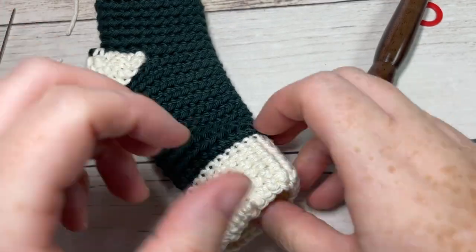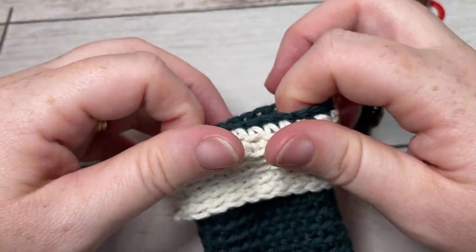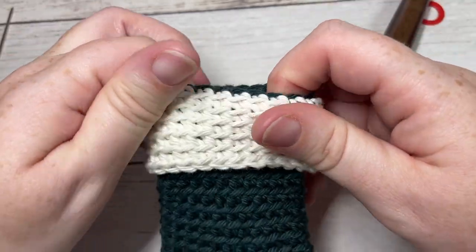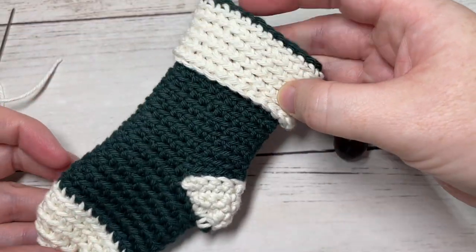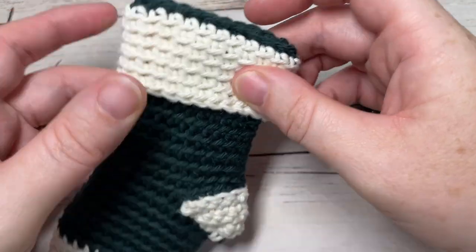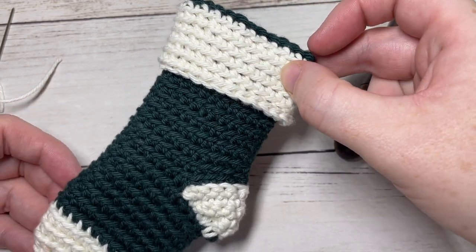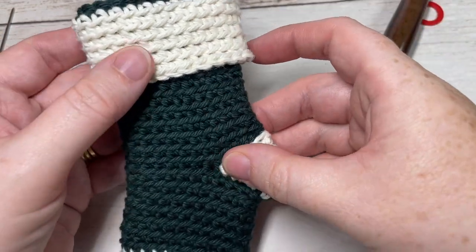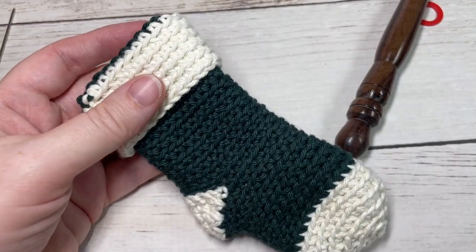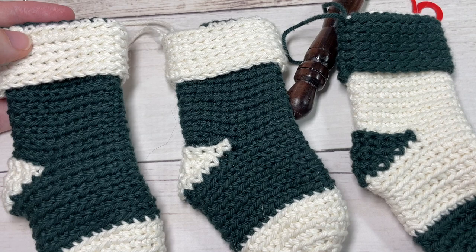Turn your cuff down so it's now right side out. Attach a hanger if you desire at the back of your sock at the top, and that's all there is to making your mini Christmas stocking. Enjoy — thank you so much for joining me. Don't forget to subscribe, and I look forward to seeing you again soon. Until then, happy crocheting!